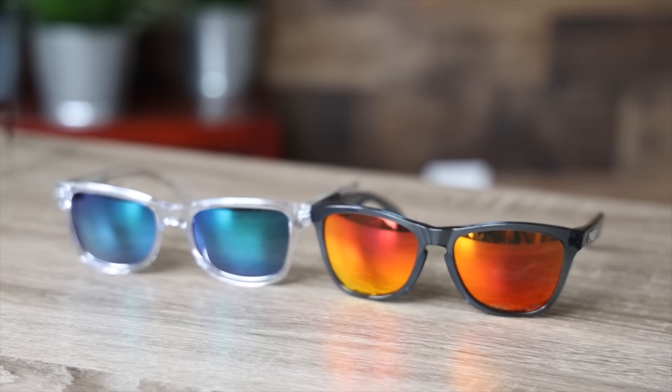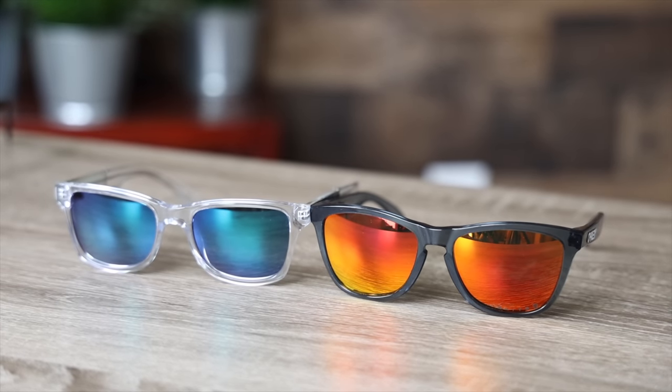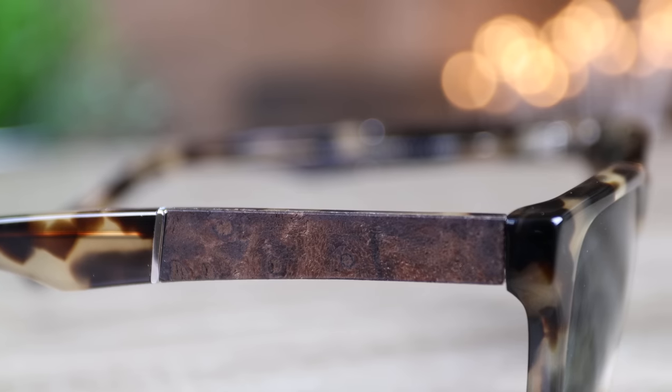The Oakley Frogskins and the Schwed Canva sunglasses are available in all-clear frames, which are definitely very trendy right now, and I really like those clear frames on both. If I had to choose any pair on the table right now, I'd go with the Schwed Canva in the Havana frames — I think they look very unique and cool, and I love the build quality and style.